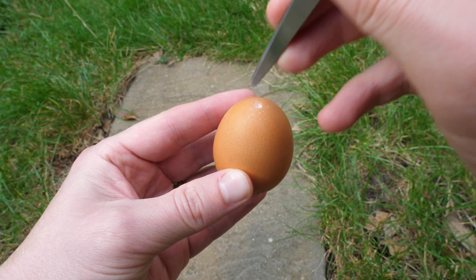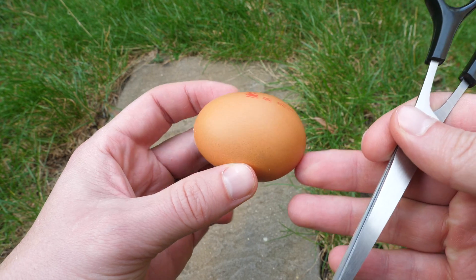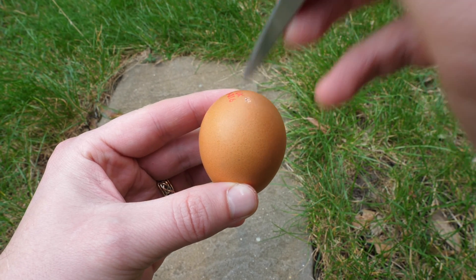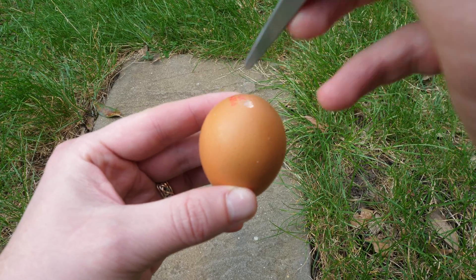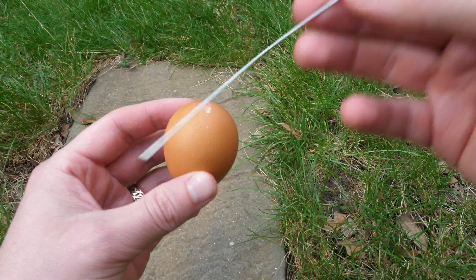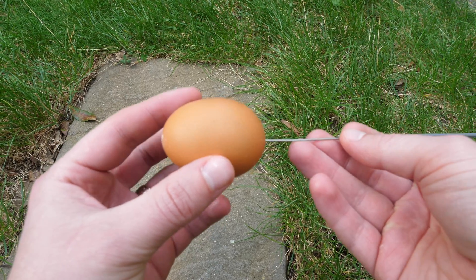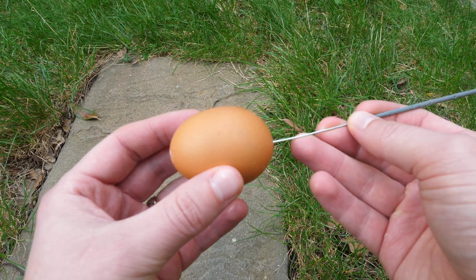I decided to use scissors to just smack a bit of eggshell on both sides, but make sure that membrane is intact. Then I took the sparkler and put it in from one side first, and then all the way to the other side.